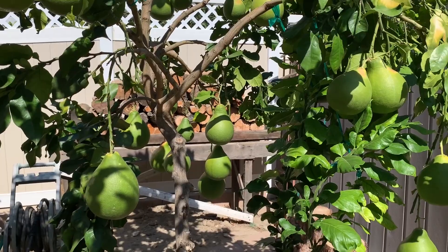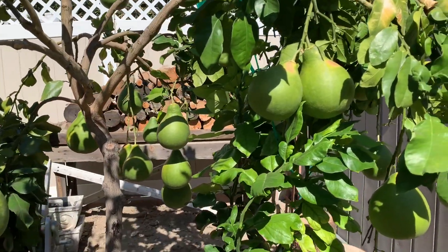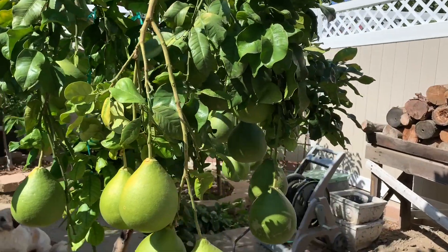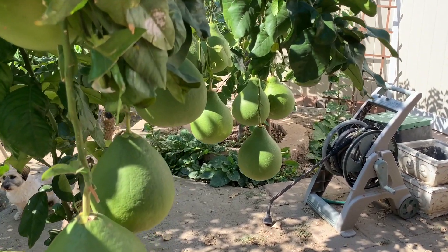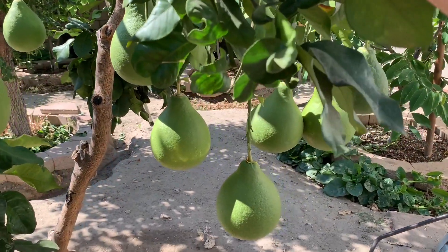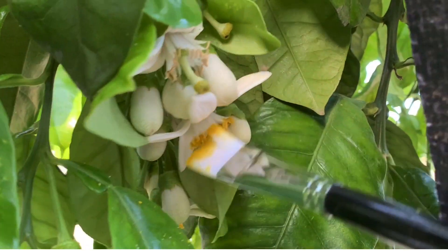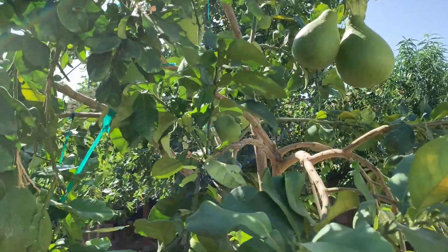Bây giờ mình sẽ đi một vòng cái cây bưởi này mình xem trái. Năm nay cây bưởi này cho mình nhiều trái hơn năm ngoái. Cái giống bưởi này phát triển rất là tốt. Năm nay mình có thủ phấn thêm bằng tay cho những cái hoa bưởi, và mình thấy nhờ vậy mà cây bưởi này năm nay ra nhiều trái hơn năm ngoái.